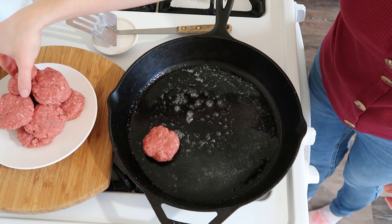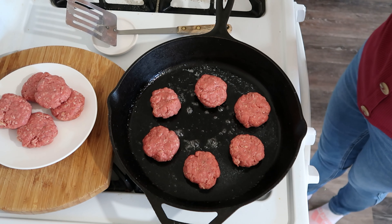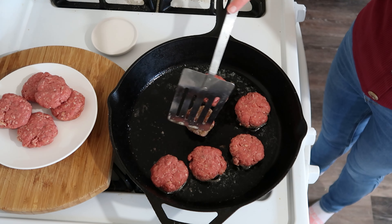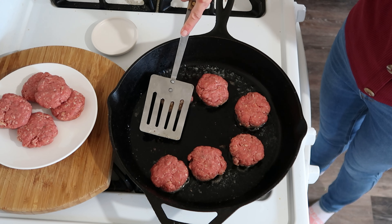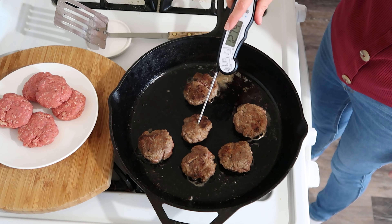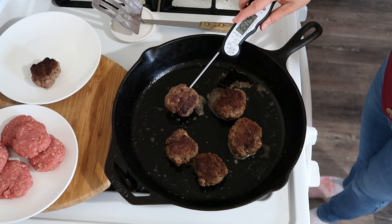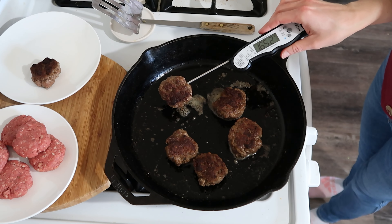Melt two tablespoons of butter, then space out half of the patties in the pan so as not to overcrowd. In about two minutes you'll start to smell the fat rendering off and hear a good sizzle. Flip them, and if you want to flatten them out feel free to — by this point they've probably shrunk a bit. I press mine down so they cook evenly.